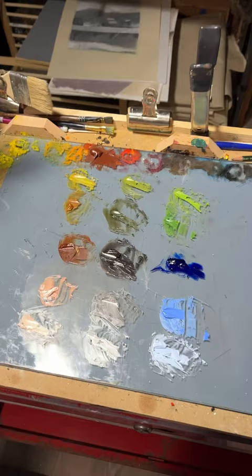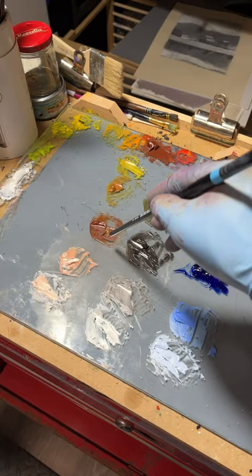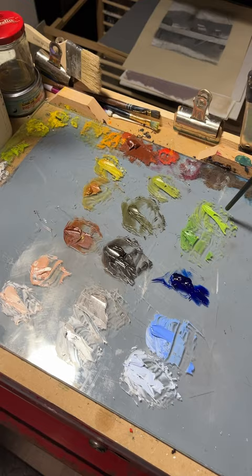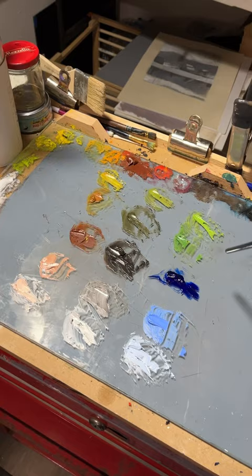These are my initial colors that I've mixed up. I'm hoping that I can hit every part of the reference with this limited palette. What I have here are different mixtures of burnt sienna, ultramarine blue, a cadmium green which is a little bit brighter than this, and then white. Those are the four colors I used to mix up my initial palette. Let's see how it goes.